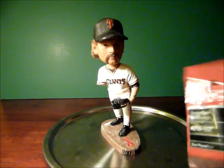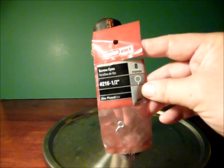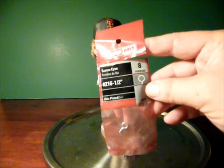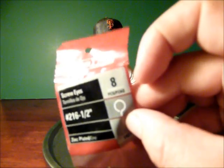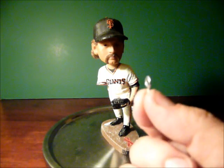What I found while wandering through Home Depot was that you can get these things called screw eyes. This is a number 216, half-inch, and they look just like that. There's a little screw there, and for a buck you can get eight of these.